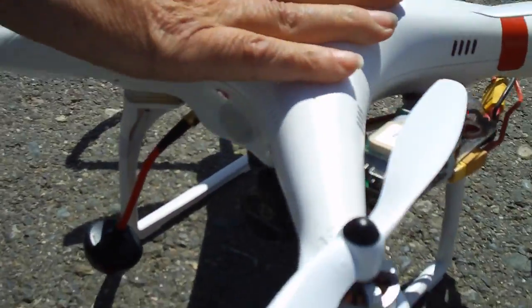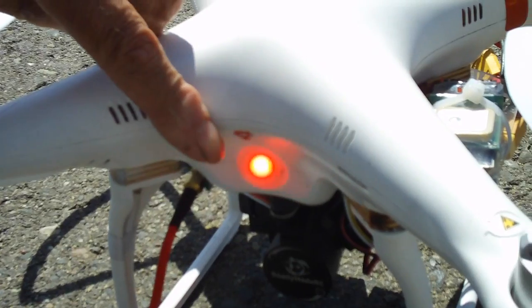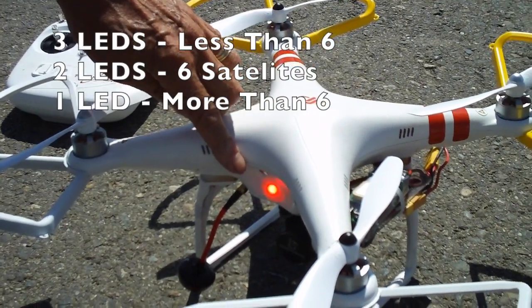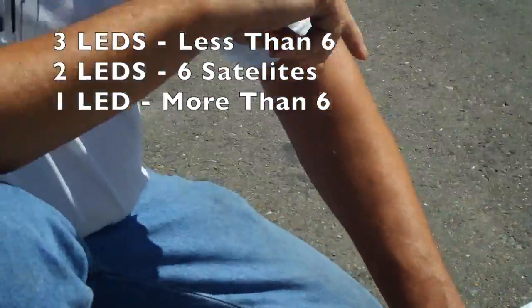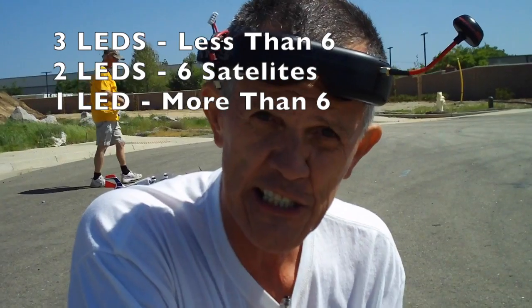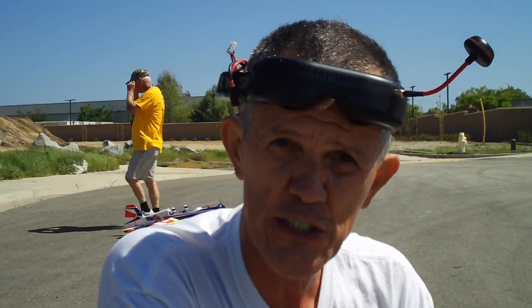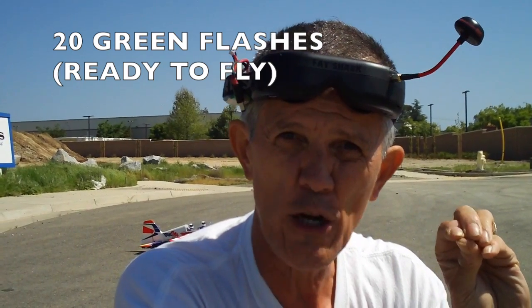Once you've got your battery plugged in, don't move the Phantom around — let it sit and get its GPS lock. Watch your LEDs: if you've got three LEDs flashing you don't have enough satellites locked in to take off. If you've got two red LEDs flashing you've got exactly six satellites locked in. If you've got one red LED flashing, or a green pulsing light, you've got more than six satellites locked in.